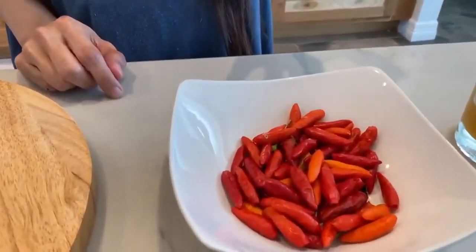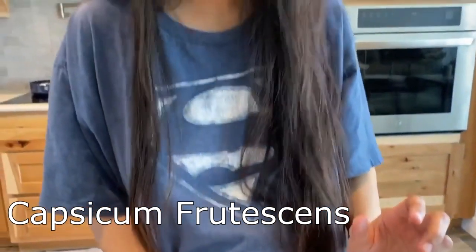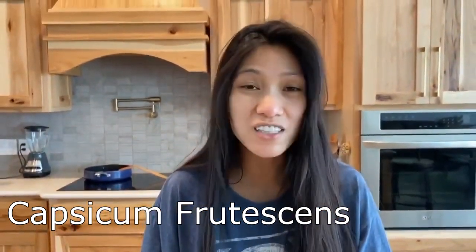Its scientific name is Capsicum frutescens and the active component is Capsaicin. This Capsaicin is very important because it has anti-inflammatory and pain-relieving properties. So it's very good if you're having pains all over your body — you can take it.